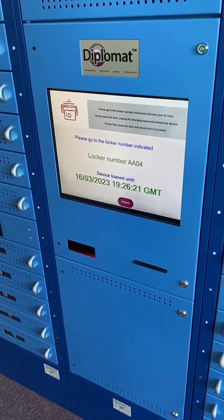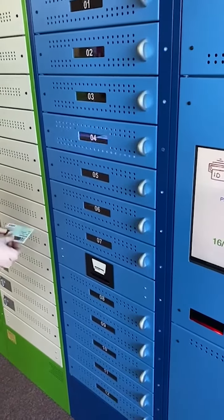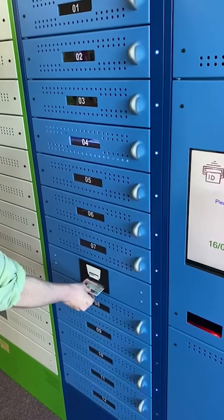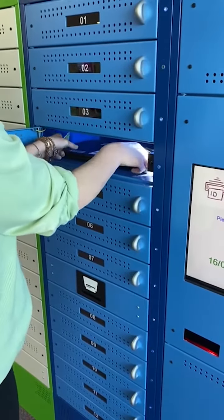The system will assign you a designated locker which will light up. Once again, place your student card in the scanner of your assigned row. This will automatically unlock your slot. Unplug your laptop and close the locker.